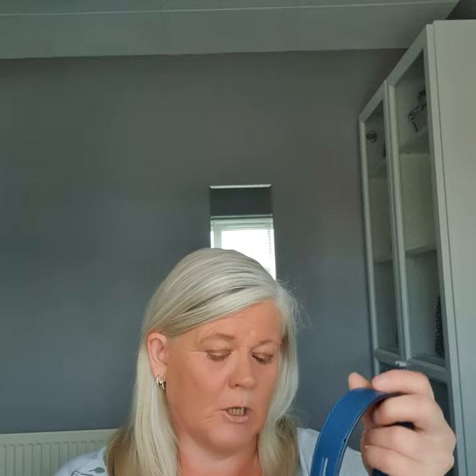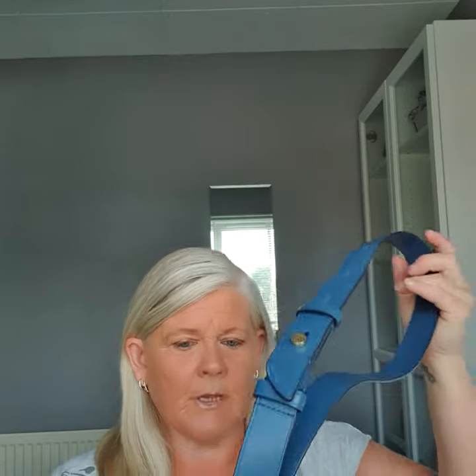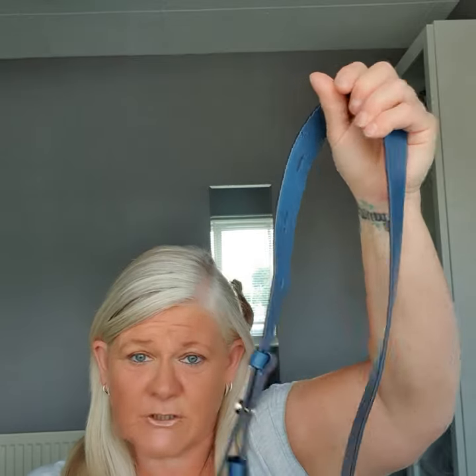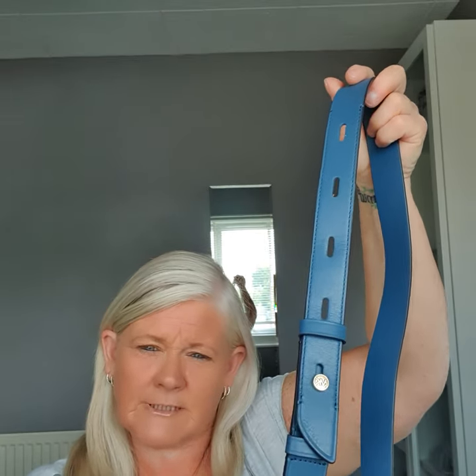So zip that back up. This does come with a crossbody strap. I'm not sure about this one — it's a very thick crossbody strap. It's absolutely lovely and very sturdy, but I'm not sure if it would sit right. I've got bags with a thinner strap in exactly the same color that I might try on it, but I'm going to clip this one on now and see what I think.